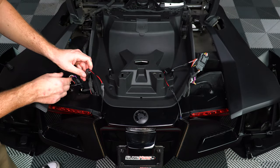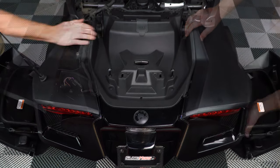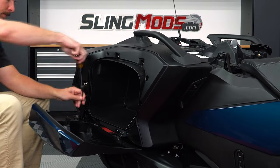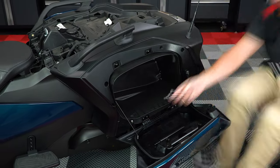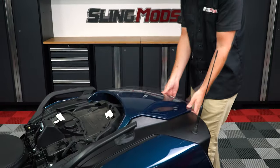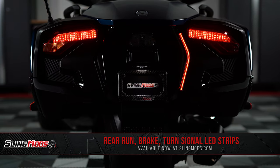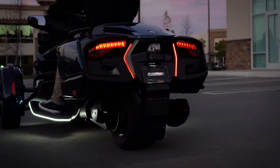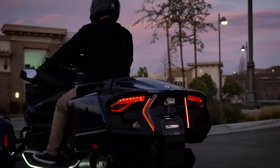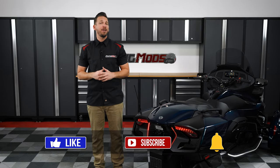Now tuck in your wiring harness and reinstall your panels and hardware in the reverse order you removed them. If you'd like to add a little extra attention to your rear end, be sure to head on over to SlingMods.com today or click the link in the description below to grab one for yourself. And don't forget to like, subscribe, and hit that notification bell so I can keep you up to date with everything Spyder.